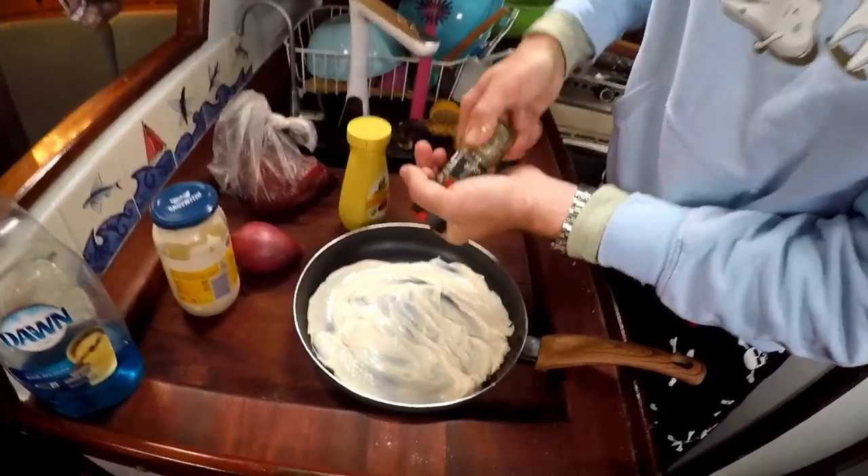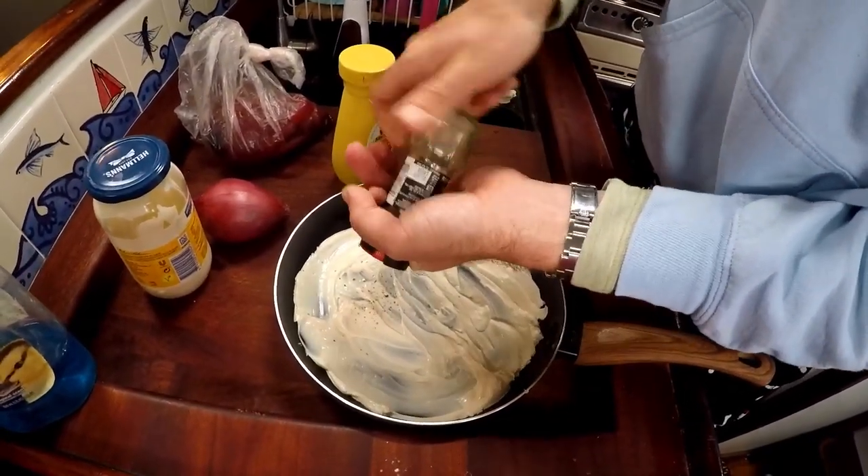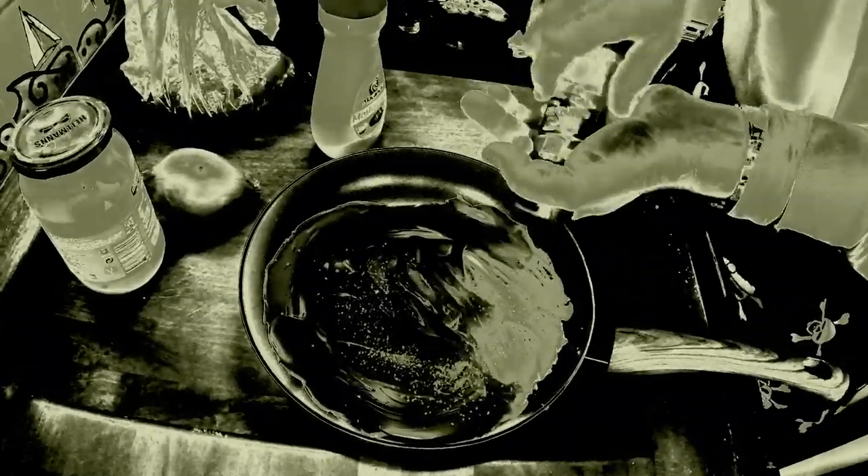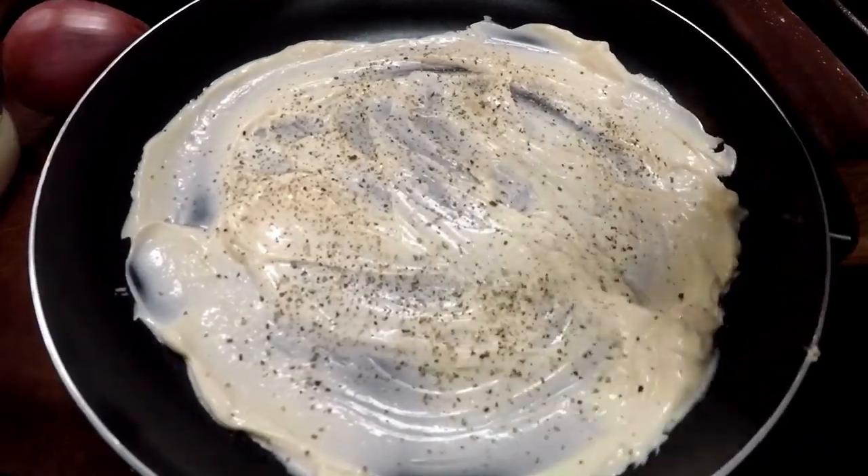Now that everything's covered in mayo, just crack some pepper onto the bottom. Crack pepper generously. And now we're going to lay the tuna on this.